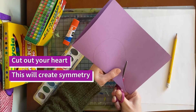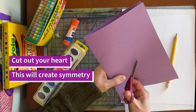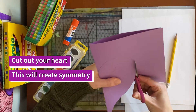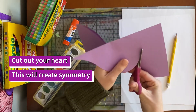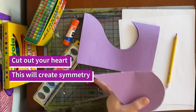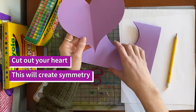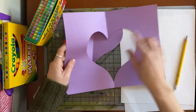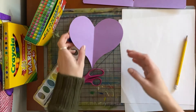That's how we're going to get a perfectly symmetrical heart — whatever we do to one side, we do to the other. My heart's a little big; I wish I'd made it a little smaller. When we unfold it, I have my heart, and when I unfold this I have a heart shape in the negative space. We're going to play with both of these.